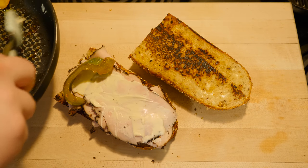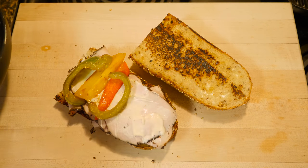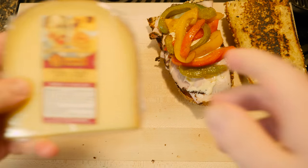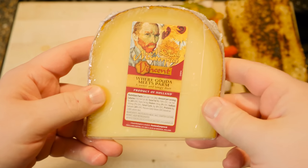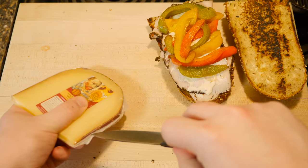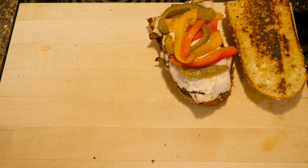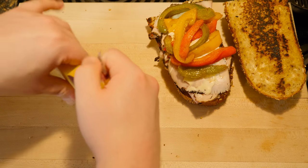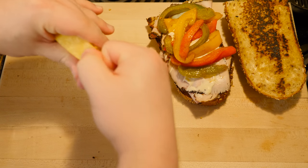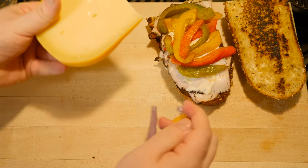Just gonna drop those peppers in place. I've got a new cheese to try. This is a Dutch masterpiece — 'Where Gouda Meets Parm.' Not much of a smell at all. Definitely feels closer to like a natural parmesan than it does Gouda, but I'm hopeful. I like those two cheeses.